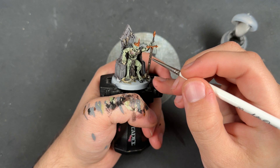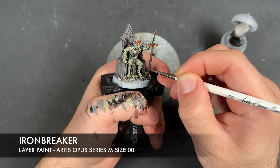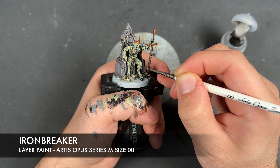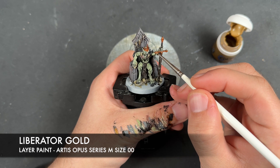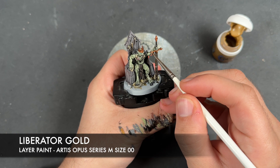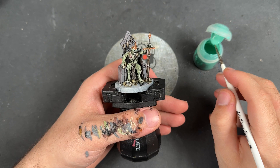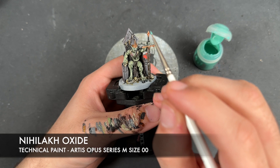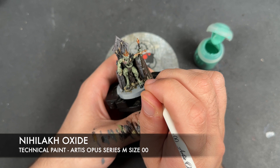So with that now done, what we're going to do is we're going to take some thinned down Ironbreaker and use this to highlight the silver. So with that Ironbreaker all applied, we're going to take a little bit of Liberator Gold and use this to highlight the gold. So with that done, we're going to do a little bit of an optional stage — we're going to take some Nilac Oxide, not very much at all, and on the gold we're just going to add a little bit of it into the recesses.